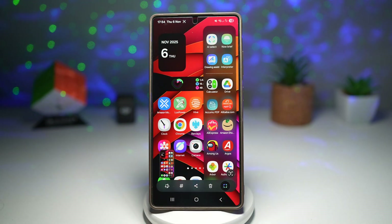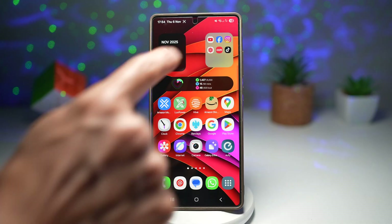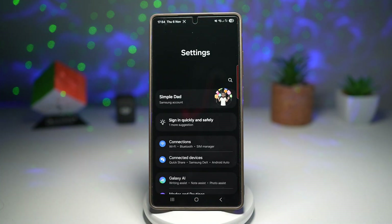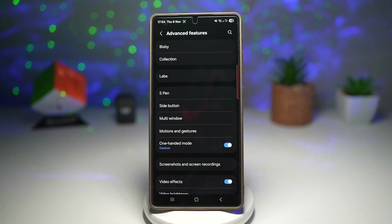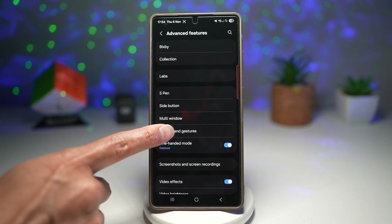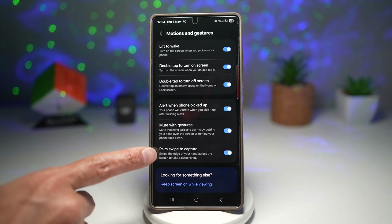Let me show you how you can turn this feature on. First, go ahead and open up Settings. Next, scroll down and find Advanced Features. Then find Motion and Gestures, and here you need to find Palm Swipe to Capture.